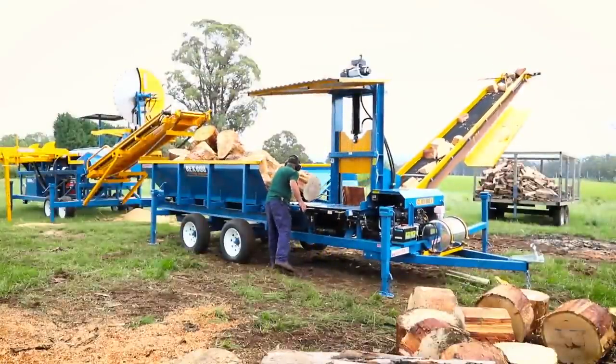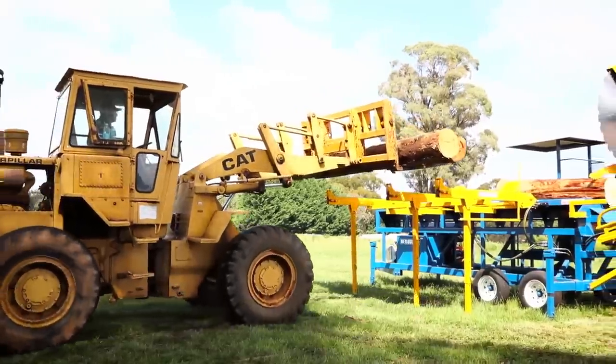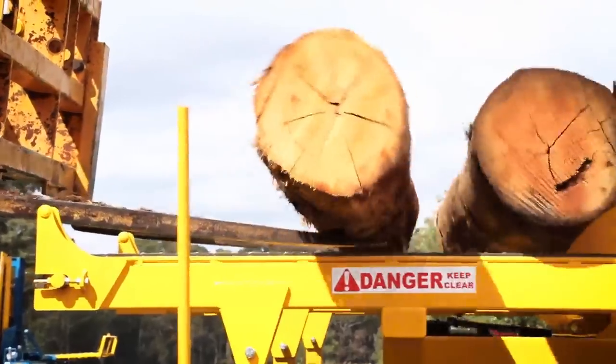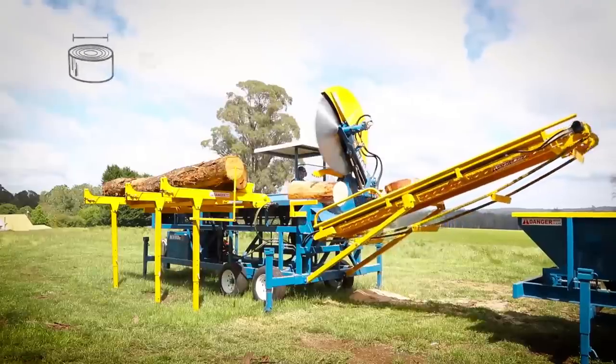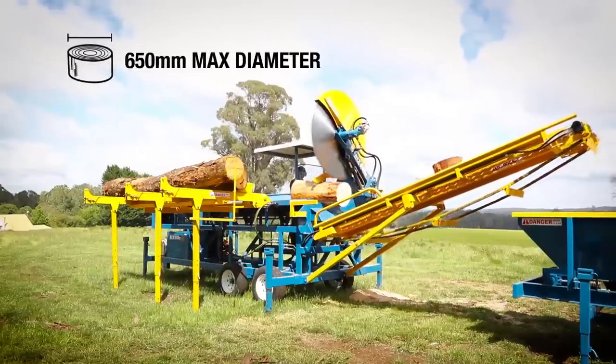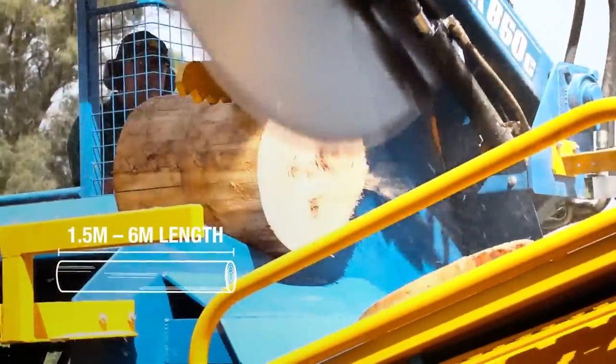This also enables stockpiling of the block timber or loading directly into trucks or trailers for removal. The REX Logsore has been designed to take the back-breaking task out of handling and docking large logs for commercial firewood production. The Logsore can handle logs up to 65cm in diameter and from 1.5m to 6m in length.